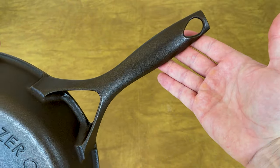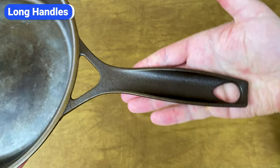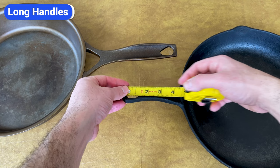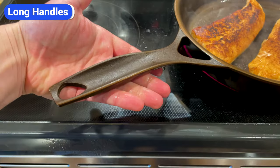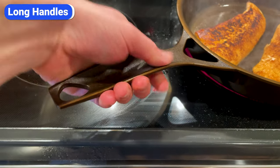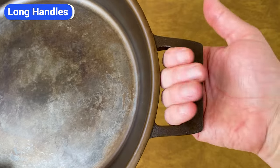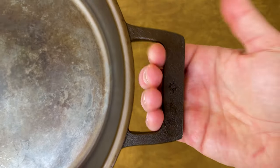Another thing that makes this skillet unique is its long handles, which are significantly longer than most cast iron skillets. The handle on the 12-inch Stargazer skillet is 7.6 inches long. For comparison, the handle on this 12-inch Calphalon skillet is 4.75 inches. The extra length makes it easier to maneuver the skillet while keeping your hand away from the heat. I've also noticed that the Stargazer handle stays cooler thanks to the Y-shaped design that disperses heat. The helper handle opposite the main handle is also much larger and easier to grip than the ones on most cast iron skillets.